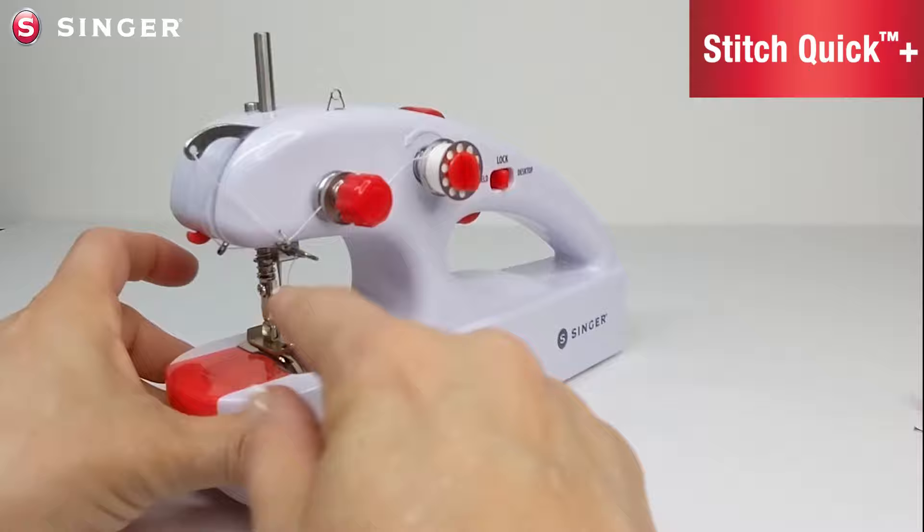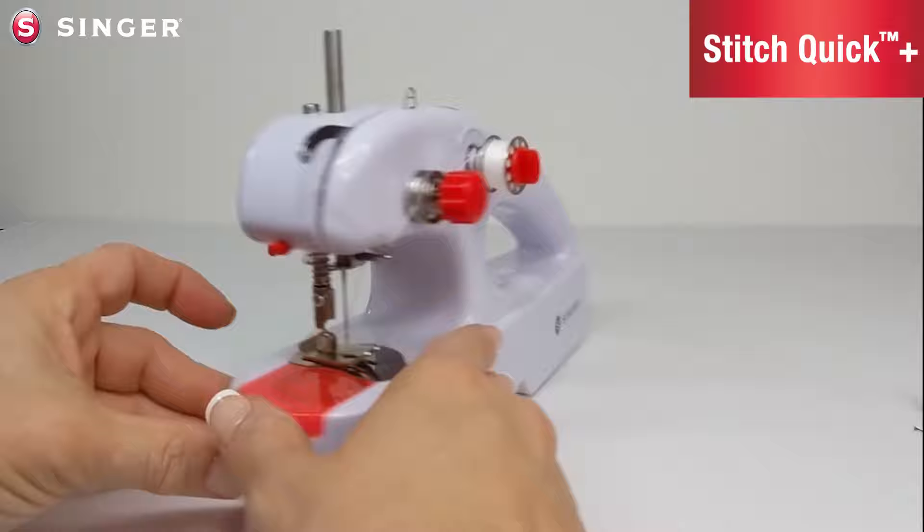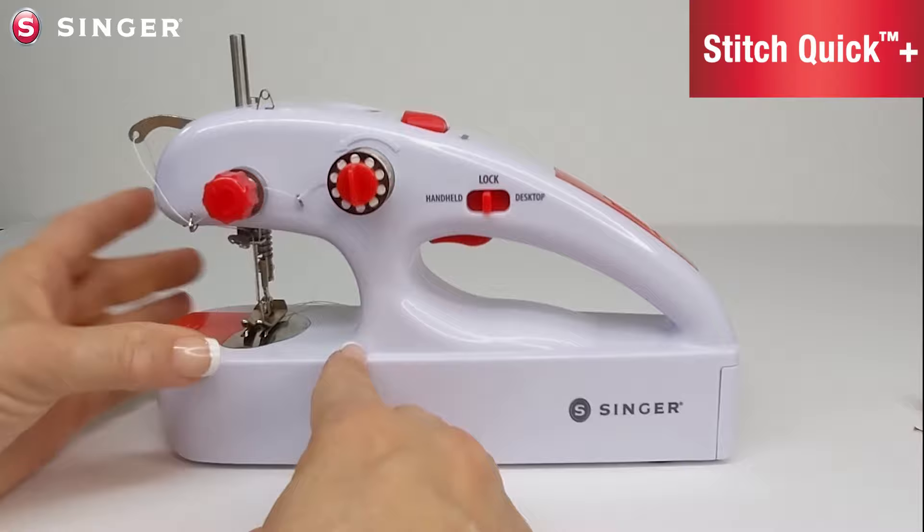Thread guide number one, number two, number three, number four, and number five is on top. There's a thread cutter on the end of the machine and this is the thread take-up lever.